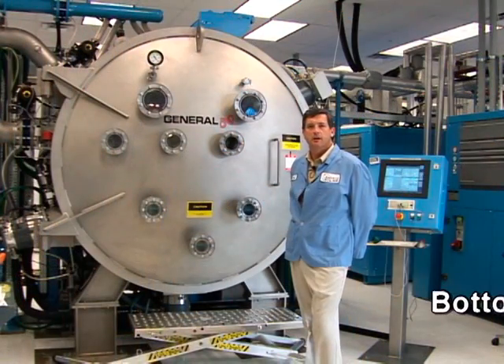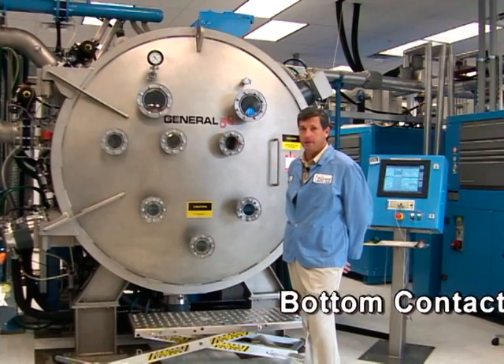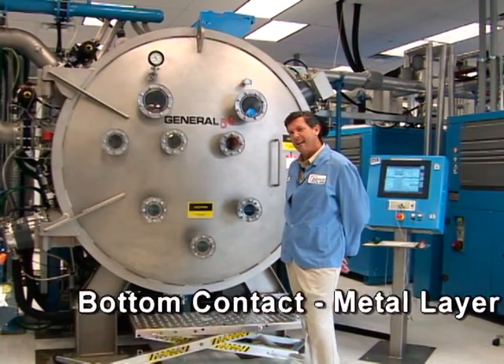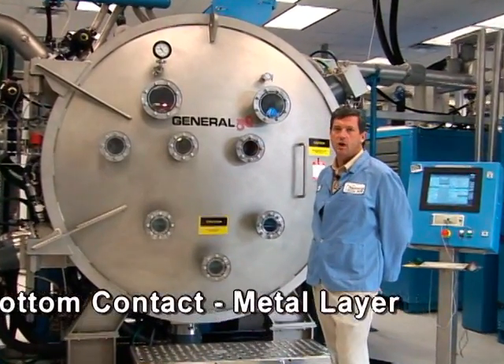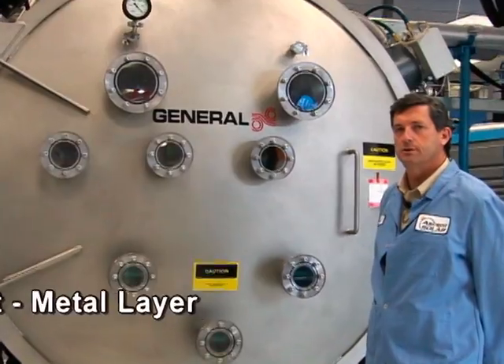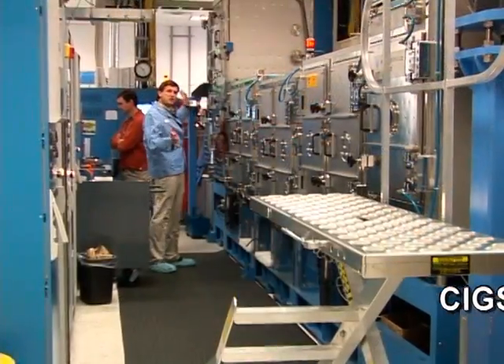This machine lays down layers of metal — molybdenum in our case — onto our polyimide. This back layer helps to collect all the electrons in our photovoltaic modules. This is our CIGS machine.